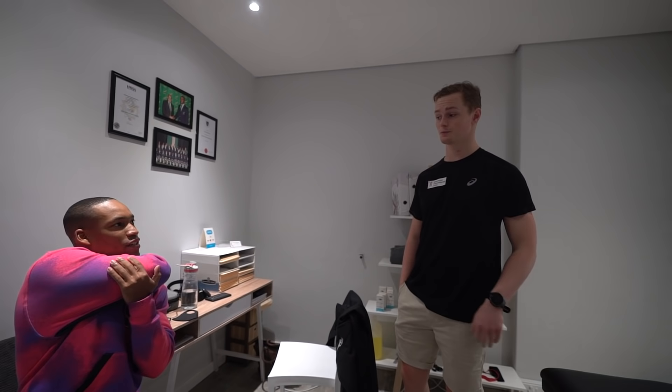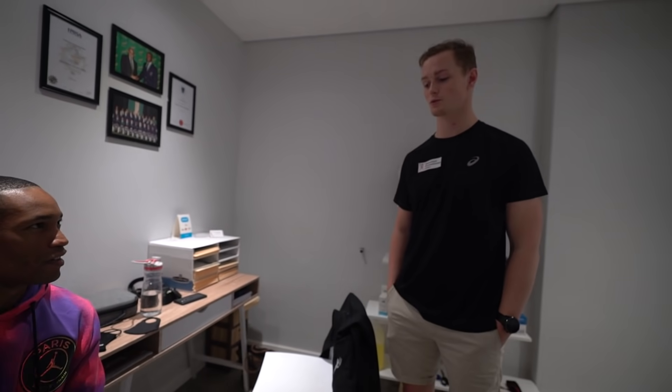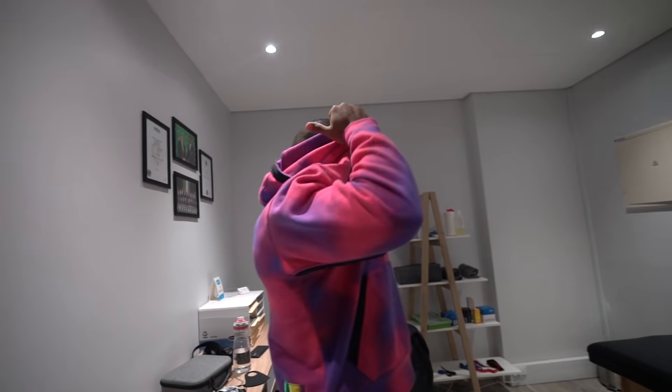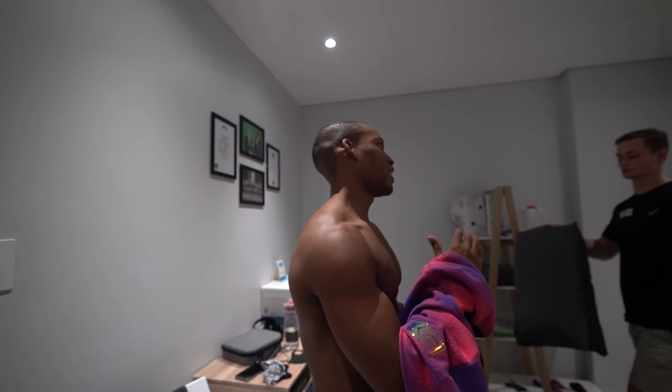It feels more tender than it was the last time. So when you say subscap, do you mean up here? Yeah, it's this point here — that point. You'll touch it and work on me. And you didn't get any specific injury or anything like that? No, no specific injury. It just gets tender and it's always been like that. It could be the way I lift.